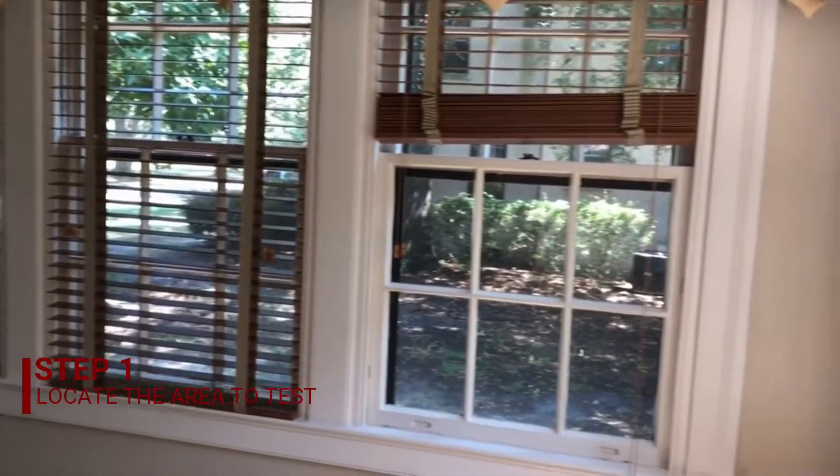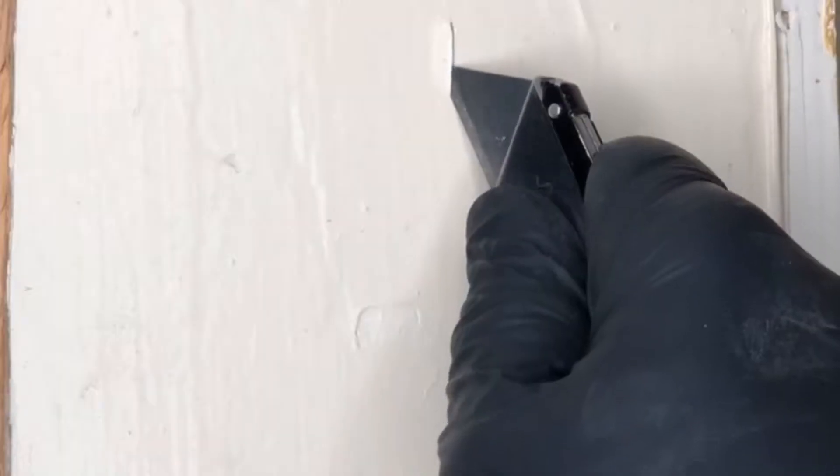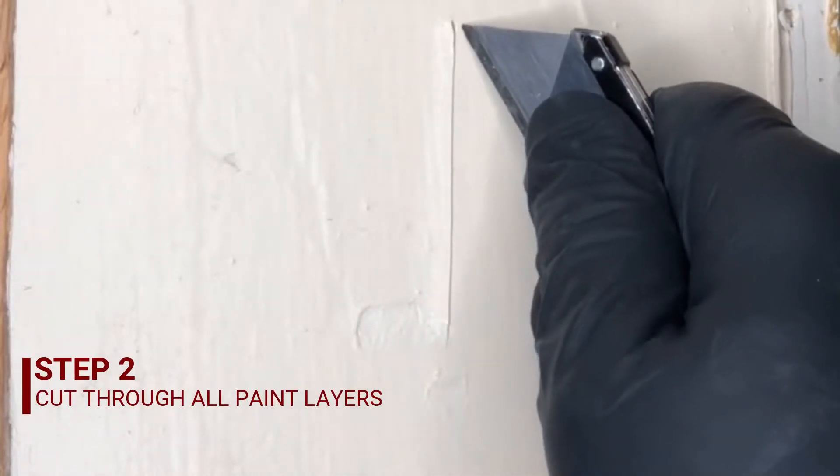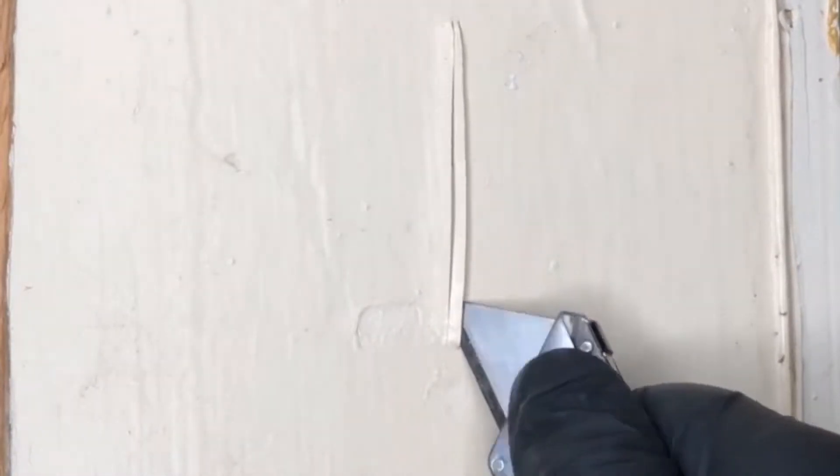The first step in the process involves finding the location. Next, you want to take a knife and score the area deep down. You want to get through all the paint layers. In most cases, you want to make a V shape. After you've cut the area, make sure you have gone through all the layers of the paint.